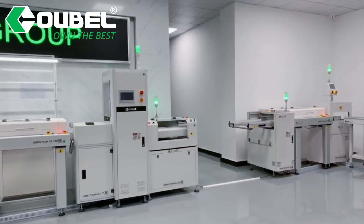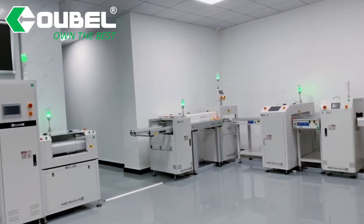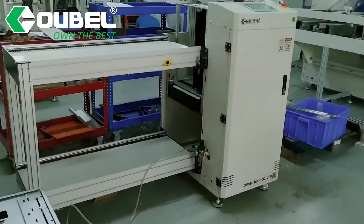We can provide you PCB magazine loader, unloader, standard conveyor, board end conveyor, PCB buffer conveyor, PCB printer, PCB pin conveyor, and so on.